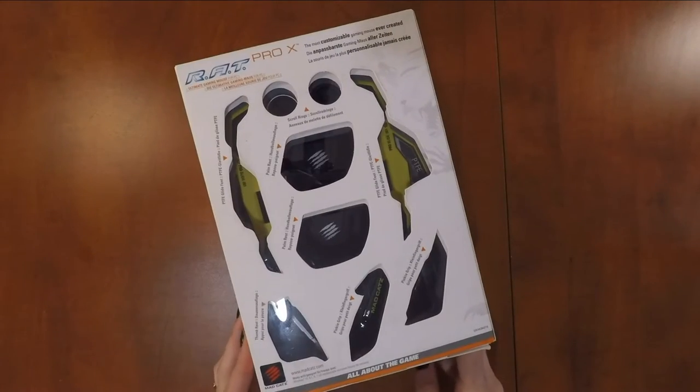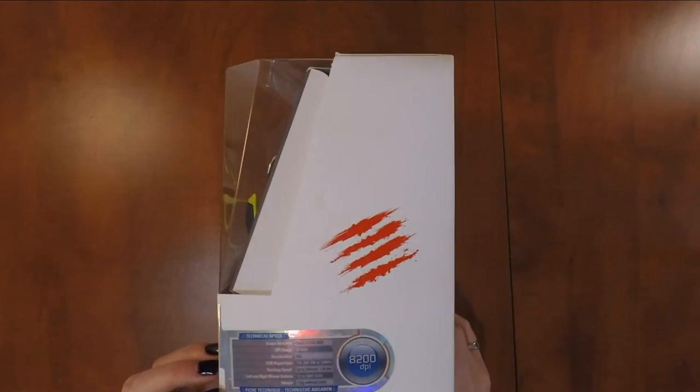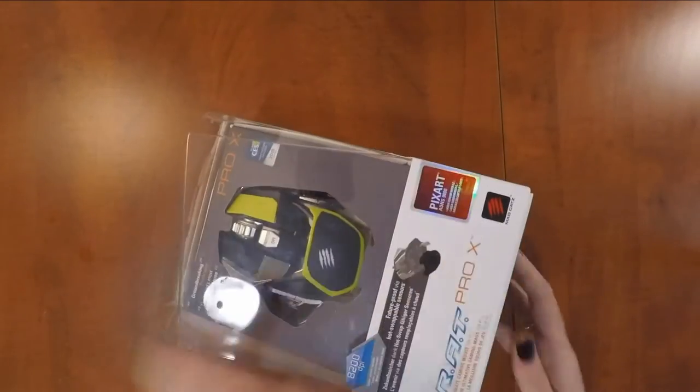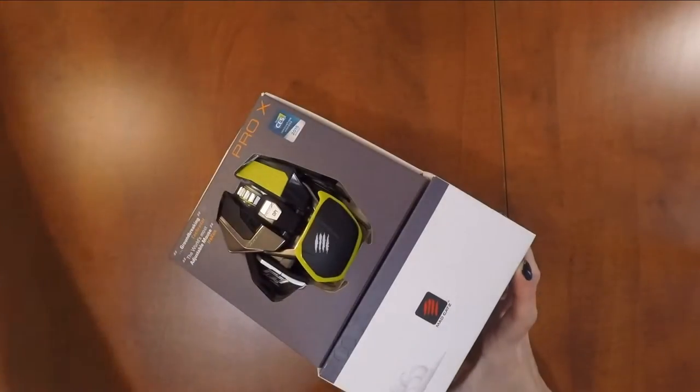The main feature of this Pro Mouse is the fact that you can customize almost every piece to make it suit your gaming style. You can change the optical sensor, the scroll wheel, the slides, the palm rest, and the button programming. Let's get this thing open.